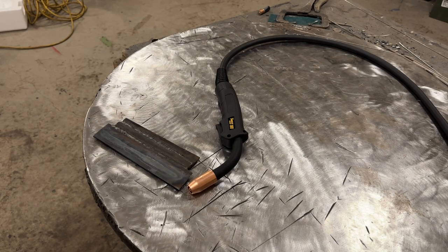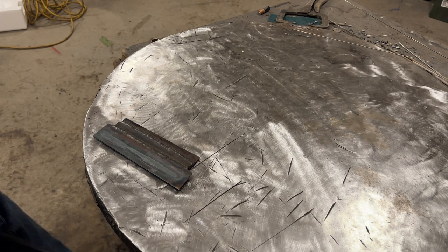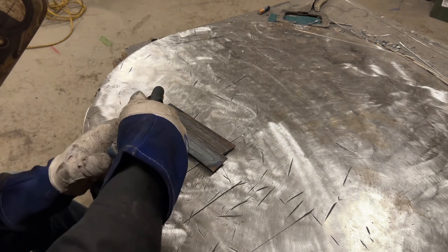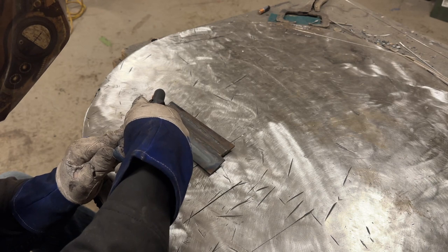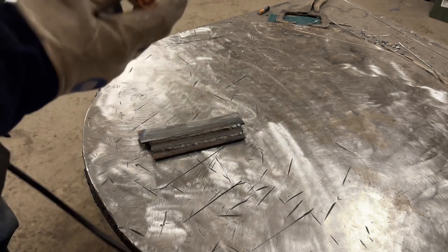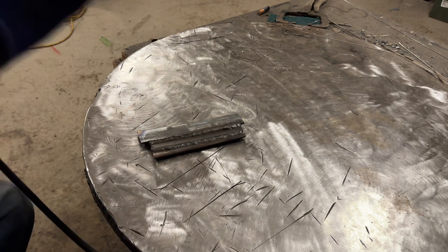All right, let's do some welding. I'm running 0.030 flux core. The machine chart suggested 17.5 volts and 250 wire speed — I have no idea if that's close since I normally use machines without specific voltage readouts. I'll run a test weld. Of course, it would help if I hooked up the ground cable — what would a welding video be without forgetting to put the ground on?